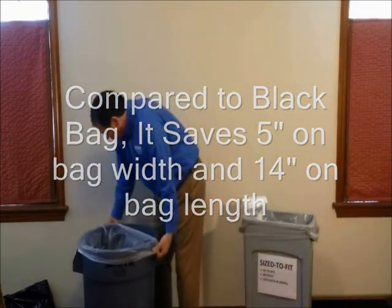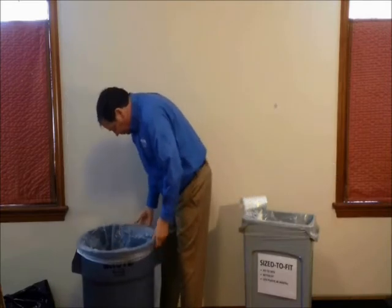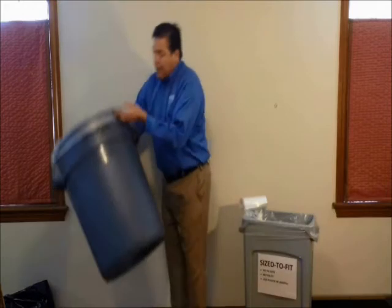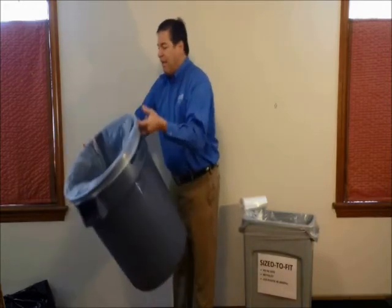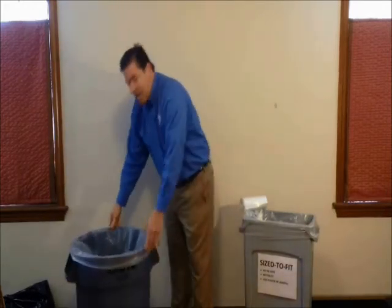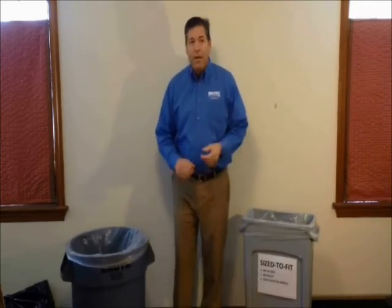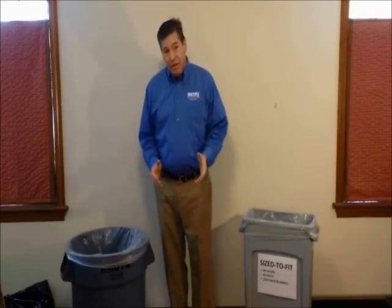As you can see, the bag stretches around the top of the can, and that's all it needs to do — get around the top of the can. It fits really snug and you don't have to worry about it falling in. It's a great fit every time.